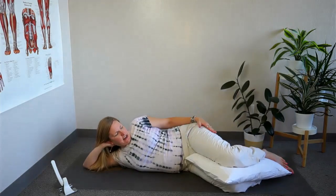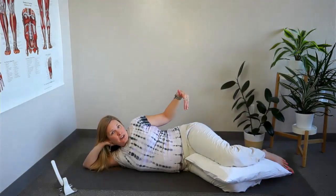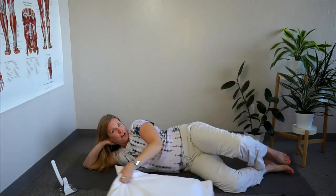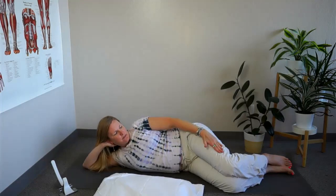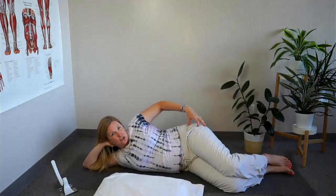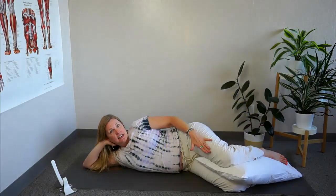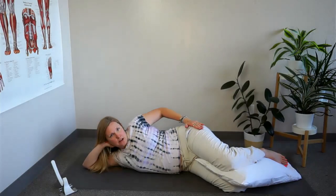If you're lying on your side and feeling pain in the top hip, the bursa on the top gets strained and stretched, especially if you're not using a pillow. You can see the legs dropping down, putting strain on those muscles and the bursa. Putting two pillows between your knees takes some of that strain and stretch off so you're not irritating it as much.